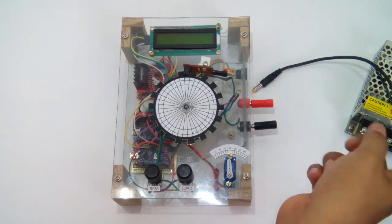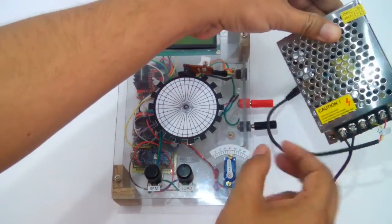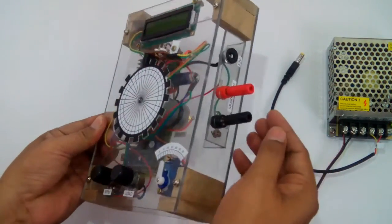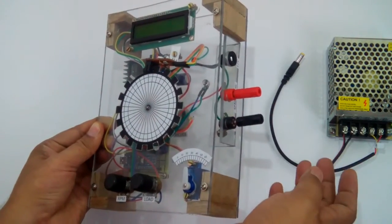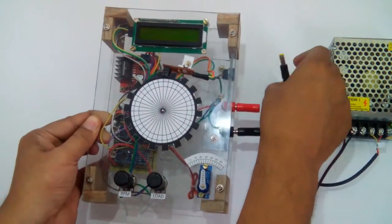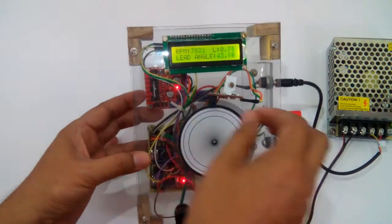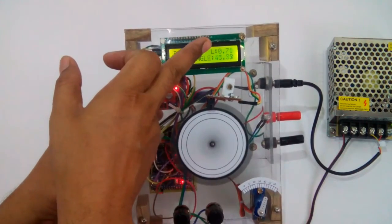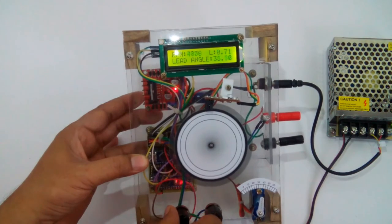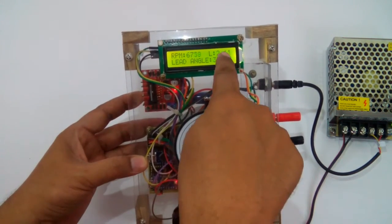Now I'm going to connect the power supply — a 12-volt fiber power supply. You can see I'm connecting it from this power source. I've also placed two banana jacks from which we can further connect the external spark plug system to see it working practically. Now I'm going to power up this project. Here you can see it is showing RPM, load, and the lead angle. You can change the RPM and you can also change the load.